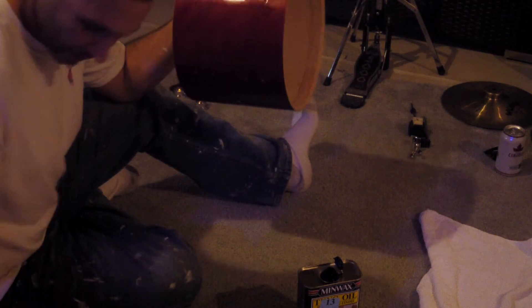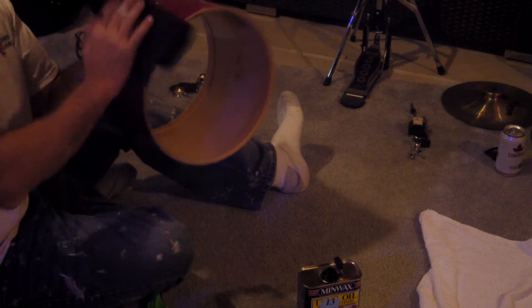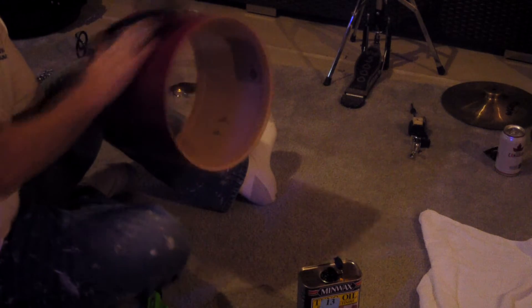Load it on nice and even, rub it in with the grain — while it's still wet like this, just buff it in. Hopefully the camera's picking this up. It does get a little sore on the wrist because of the way I have to hold the drum.